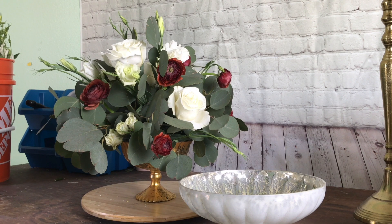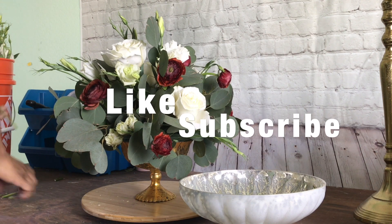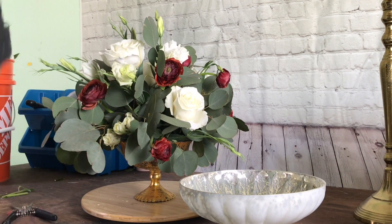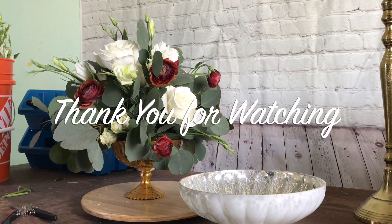All done! Yes, we are all done with this lovely arrangement. If you like this video, please don't forget to like and subscribe, and comment down below and let me know what you really think about this arrangement. I hope you enjoy, and I'll see you next time. Thank you for watching. Bye!